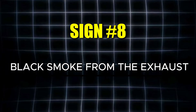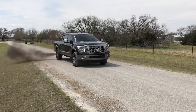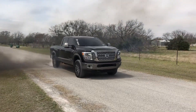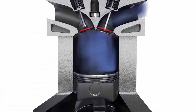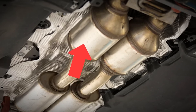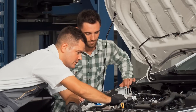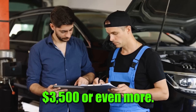The eighth symptom of a failing MAF sensor is black smoke from the exhaust. When your engine runs overly rich and burns too much fuel, the excess fuel comes out as thick black smoke. This is a clear indication that the mixture is off, but it can also do serious damage to the catalytic converter. Running the engine too rich creates extra stress on the converter, and replacing it can cost upwards of $3,500 or even more.